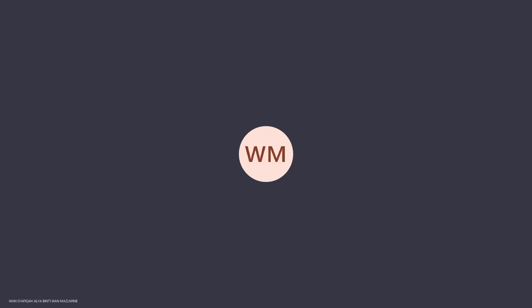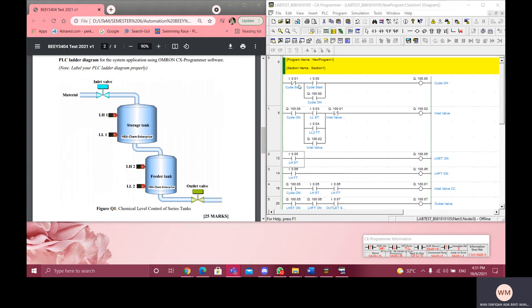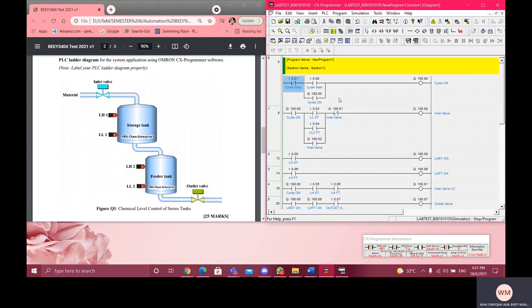Assalamu'alaikum, my name is Wan Shafiqah Alian with Omar Zwin. This is the result for my lab test. This is the ladder diagram — this is the first round. This is what I call the latching circuit. I'm going to run this ladder diagram.